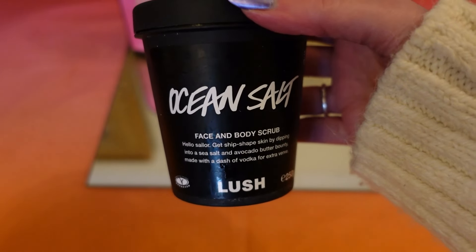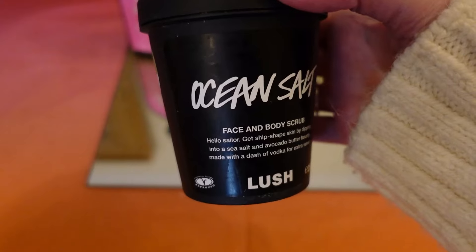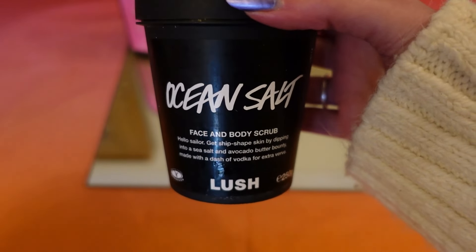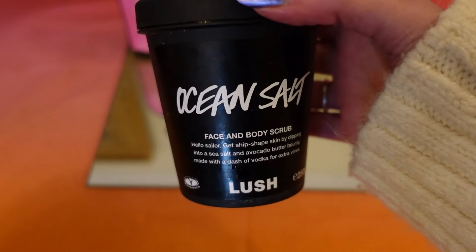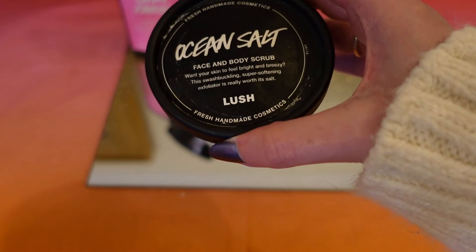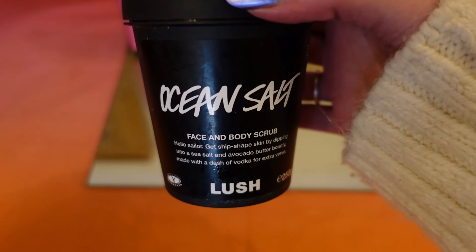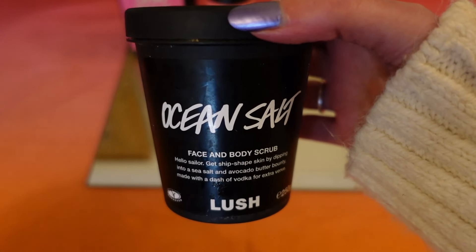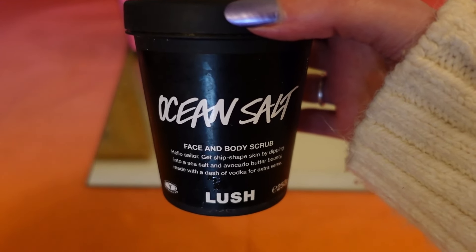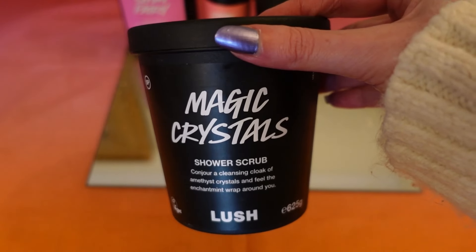The next item is a pot of Ocean Salt body scrub. I don't use it on my face as I find it a bit too harsh, but I love it on my body — it's really refreshing. Inside it's a creamy colour with a hint of blue and green. I've got too many body scrubs at the moment so I'm using one at a time, but I would definitely buy this again and highly recommend it.